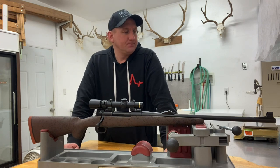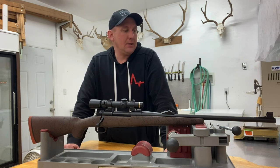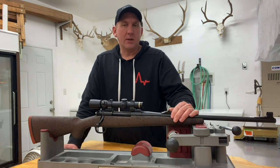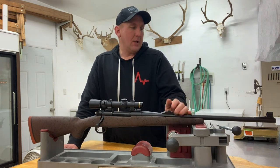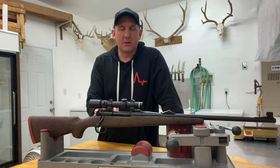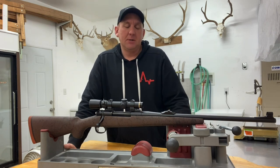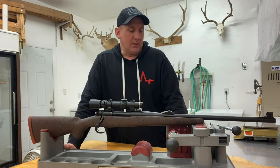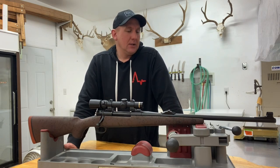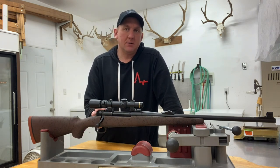I got hold of Pacnor right away and they were very good — no complaints, it was an honest mistake, and they gave me several options to make it right. I decided for this build to just leave the barrel alone and I've got another deal worked out with them for a future build. Since the whole thing has been Cerakoted, once I get enough rounds down the tube to season it, if I take it somewhere wet I'll keep the muzzle taped. I live in a very arid part of the world, so not ideal, but not the end of the world.